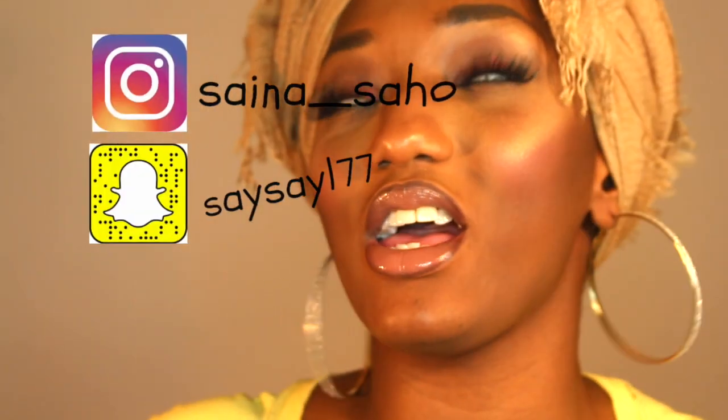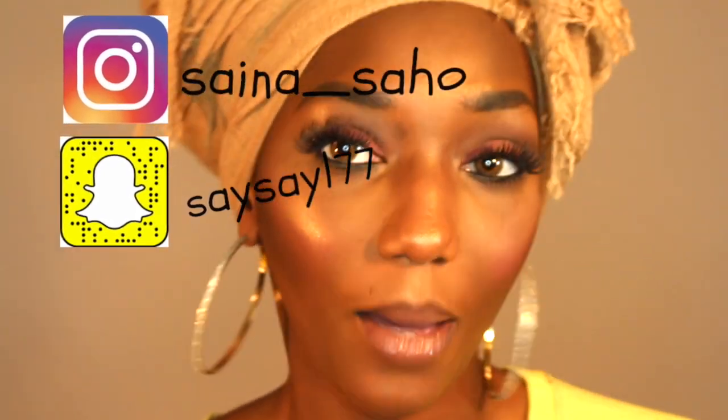Hey guys, it's your girl Saina, aka Stacey, and I'm back with another video! This video is going to be a full face drugstore makeup. Yes, I said it — drugstore makeup. I'm looking good though, and this is all drugstore. So if you want to see how I got this look, just keep on watching. Don't forget to subscribe to my channel, and let's just get into the video!